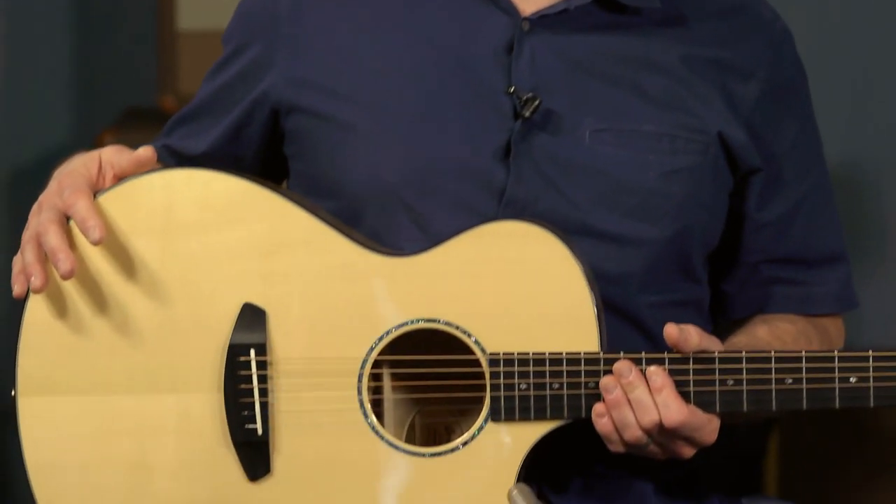We got to pick out a bunch of tops and backs for guitars. This one is a run of five, so there are only five of these like this, and it's based off of the Premier Concert CE body.